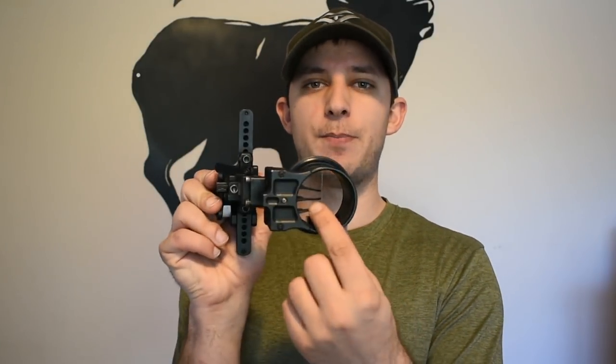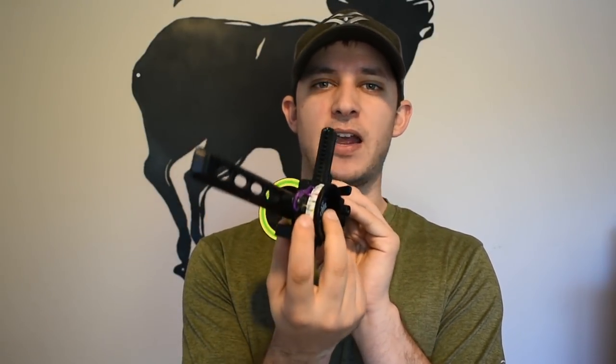Hey guys, today I'll be going over how to make your trifecta upgrade for your Fast Eddie XL or your Fast Eddie with the three-pin dual pointer. You can see I've got my trifecta upgrade here that I had from last year, and this is just building off of the double pointer that they came out with from last year.